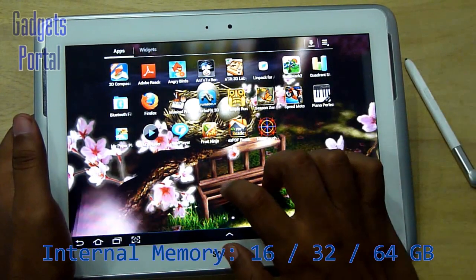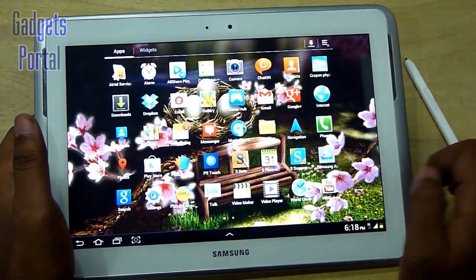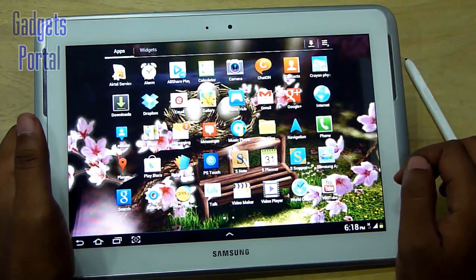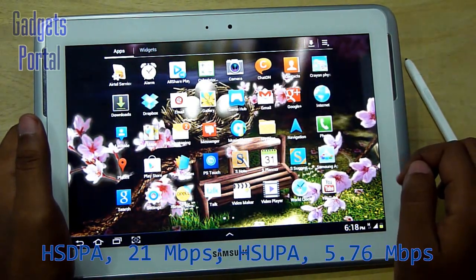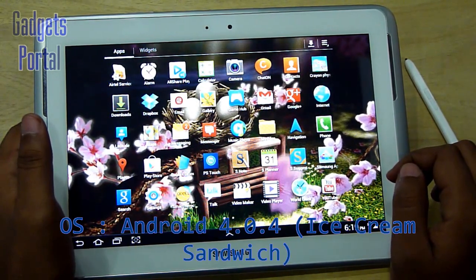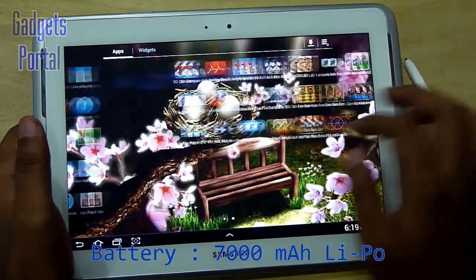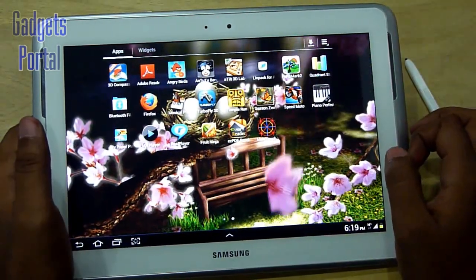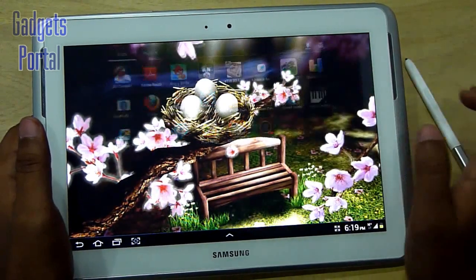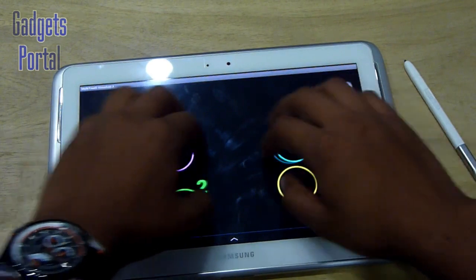Built-in memory comes in three options: 16, 32, and 64 GB. This tablet can also make voice calls and supports quad-band GPRS/EDGE and quad-band 3G with 21 Mbps HSDPA and 5.76 Mbps HSUPA. The Android version is 4.0.4 Ice Cream Sandwich, the battery is a 7000 mAh lithium polymer, and it also has GPS, A-GPS, Bluetooth 3.0, Wi-Fi a/b/g/n, and of course the brilliant S-Pen support.